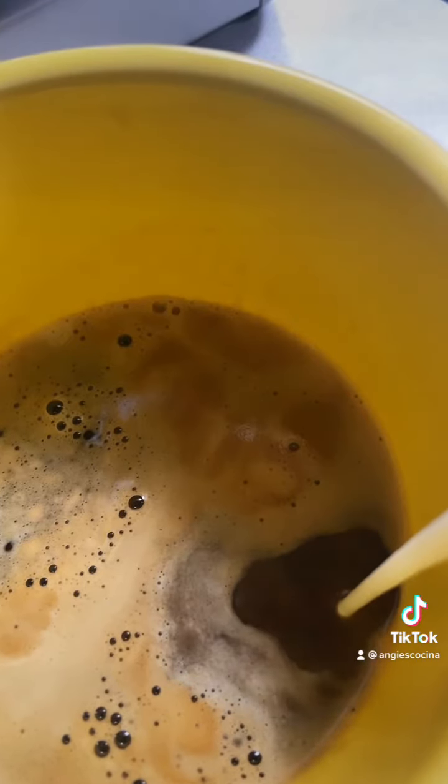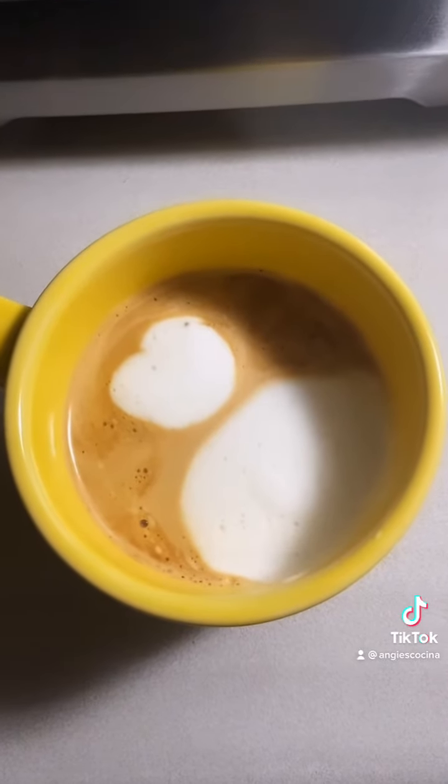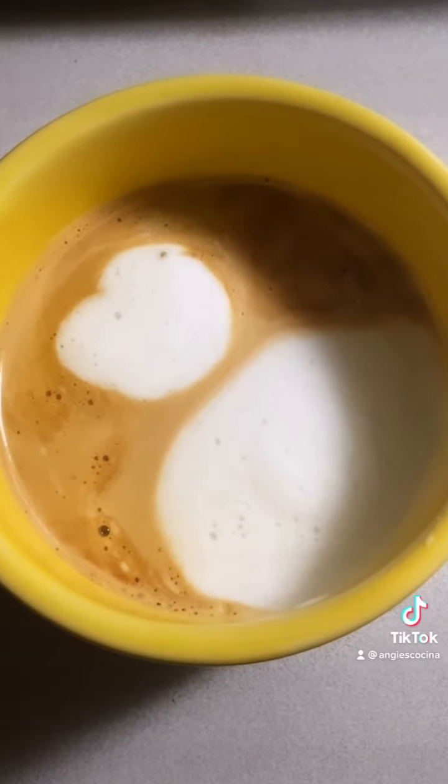Then I grab my milk and pour that in. Please excuse my poor attempt at milk art — I'm still working on that. And this, ladies and gentlemen, is what true love looks like.